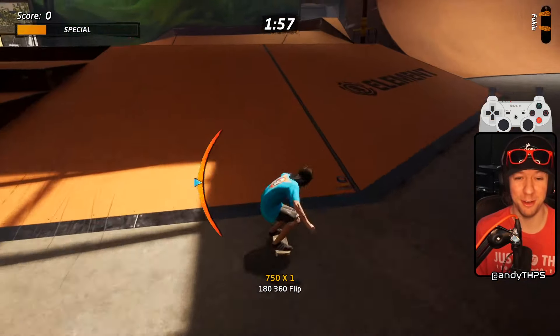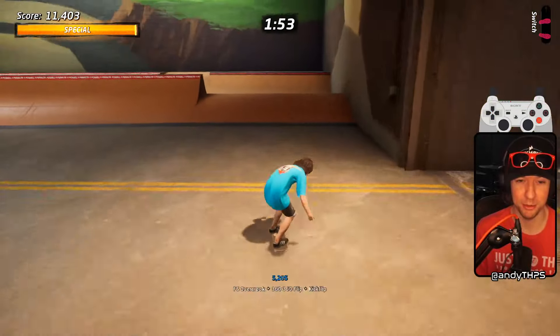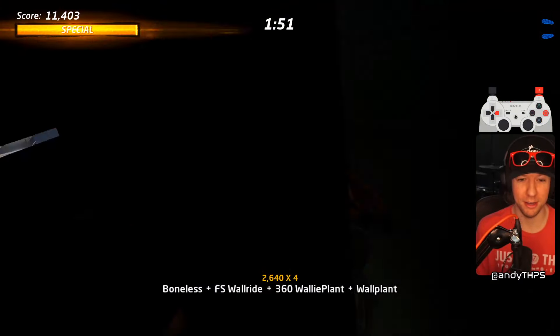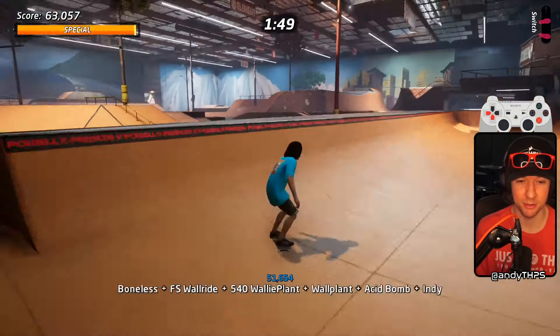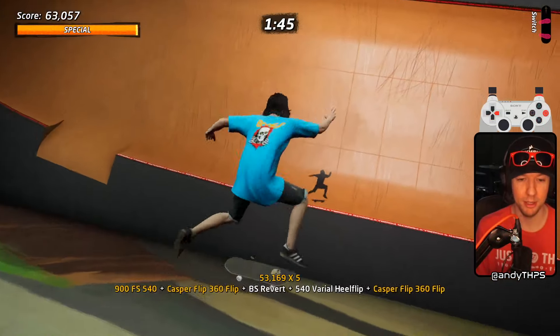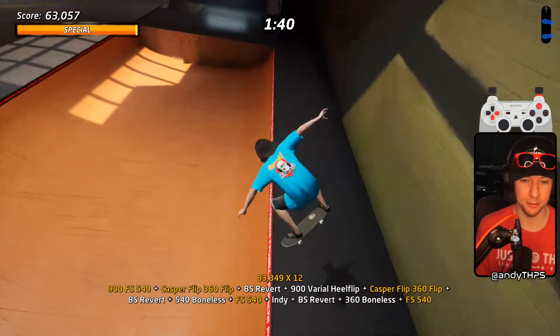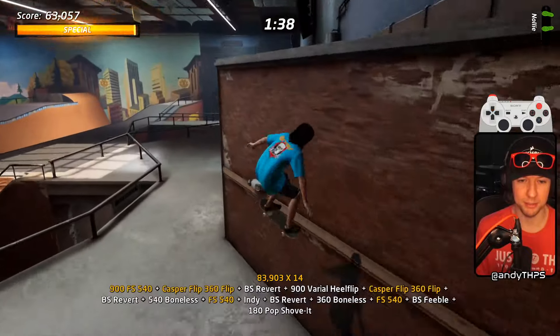Hey everyone, welcome to another video of Anderson Thibs giving tips straight from my lips to your hips. Today we're going to try and go big and skate street. We're going to start off with a big acid drop to get some big air to start off our combo. This line is going to be really multiplier heavy, so we're going to do our best to get some big bass mid-combo.